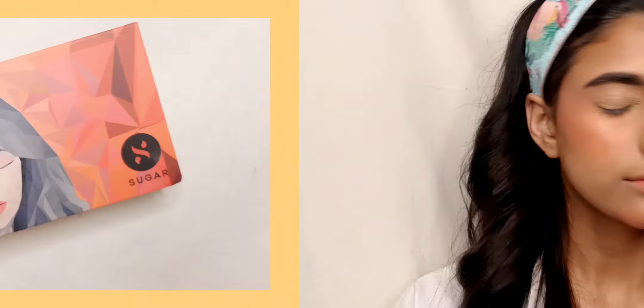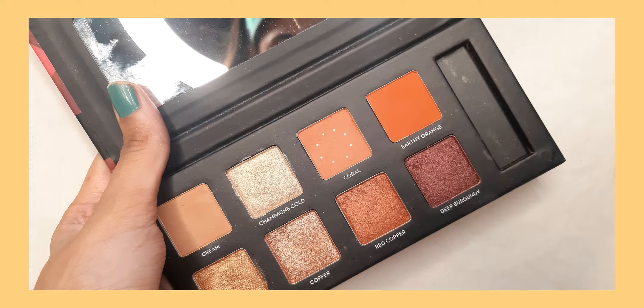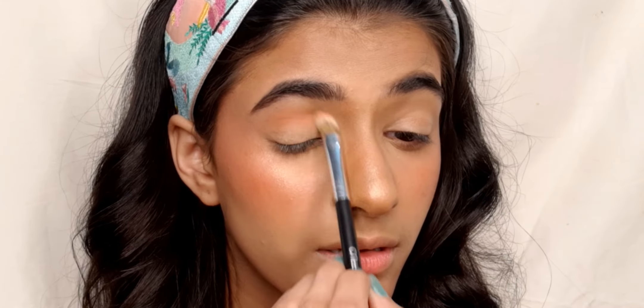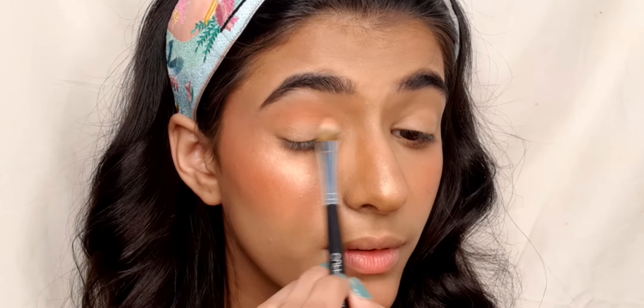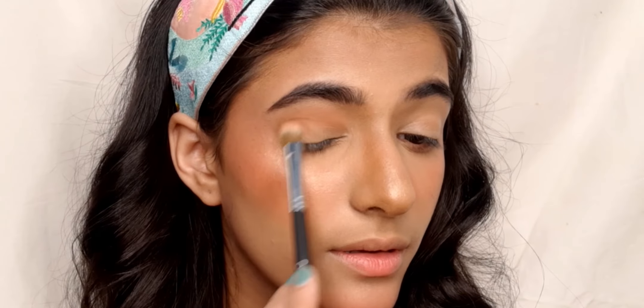For eyeshadow I am using Sugar Cosmetics Blend the Rose eyeshadow palette in the shade 01 Flawless, picking up the shade of coral and applying it on my eyelids. I'm also applying the same color on the lower lash line to bring the look together.